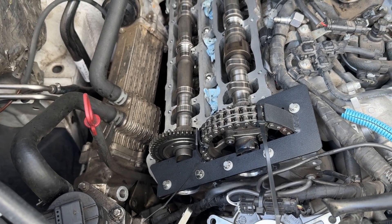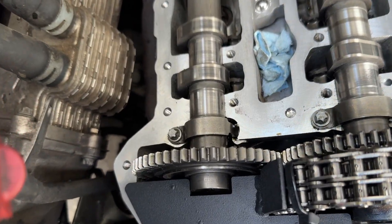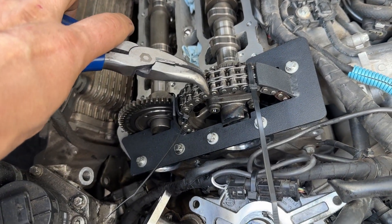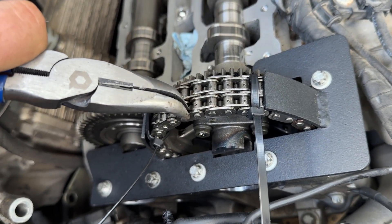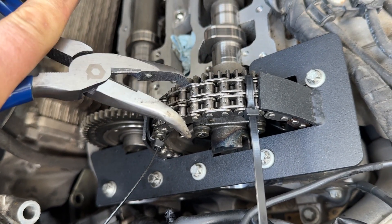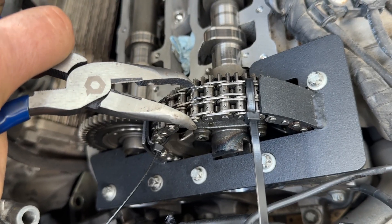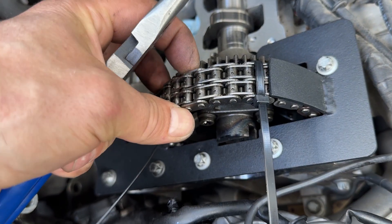One of the obvious signs, besides the tensioner being extended, is that you can literally see how the chain is loose on the sprocket. It's not very visible on video, but you can literally feel how loose it is.